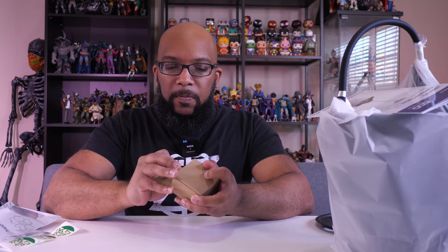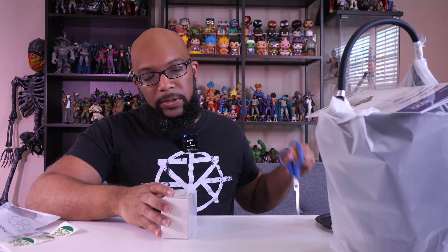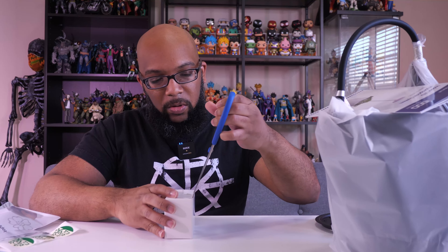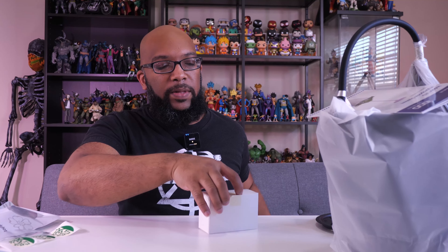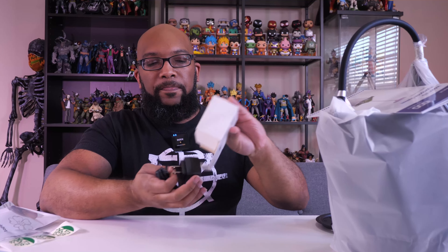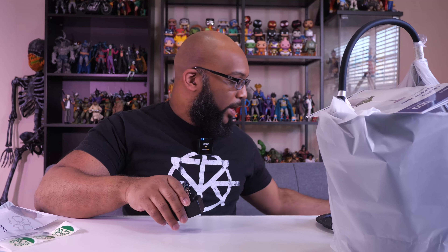Next up, this is the pump for your hydroponic growing. And inside this other box should be the power cord to the entire system — let's just make sure that's in there. Yep, there's your power cord right there.